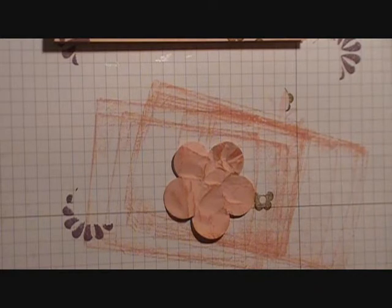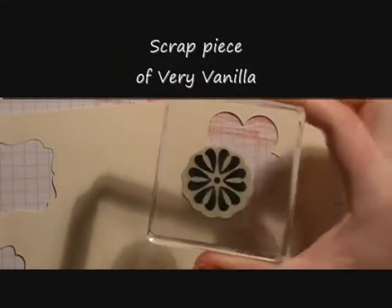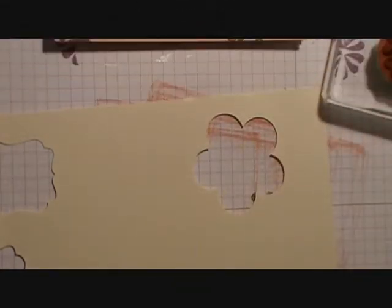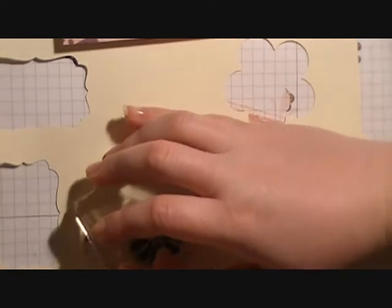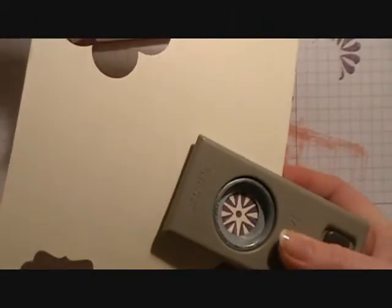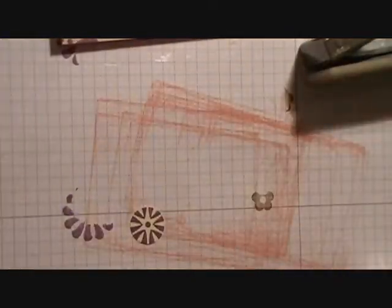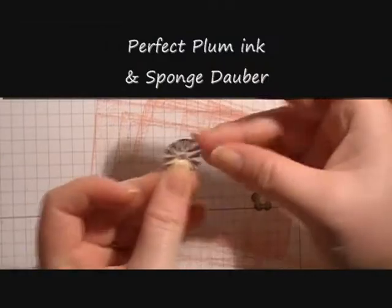We're going to bring in a scrap piece of Very Vanilla and that same middle-sized flower stamp along with the Perfect Plum ink pad. We'll ink it up and stamp it towards the edge of the paper. Then we bring in our three-quarter inch circle punch, centering that stamp inside the punch and punch it out. Then we're just going to sponge the edges with our sponge dauber and the Perfect Plum ink.